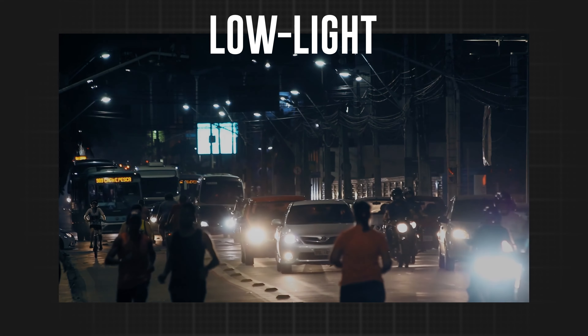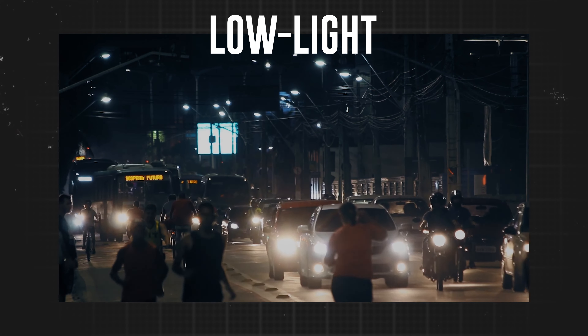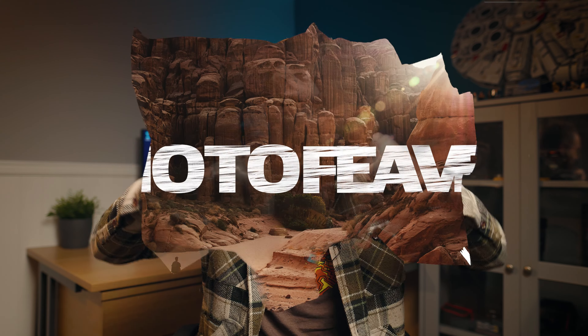In photography, low light is a photographer's biggest challenge. In today's video, I'm going to be showing you how you can fix and improve your photos to get portfolio quality images in extreme low light situations, and I'm going to start right now.